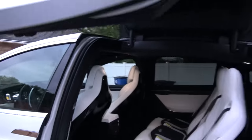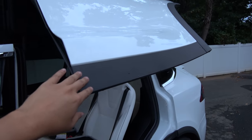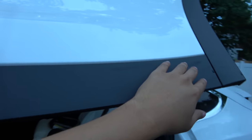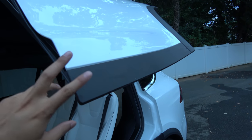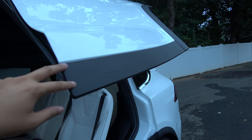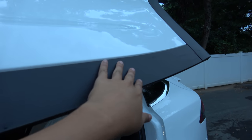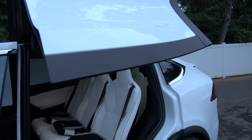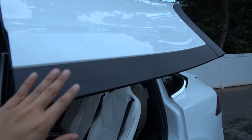The last piece is this trim here on the outside of the Falcon wing door. This trim is supposed to be a capacitive sensor — it's sensitive to touch, similar to what you have on your iPad or touch phones. So when you open the door and come in contact with this, it will stop instantly.